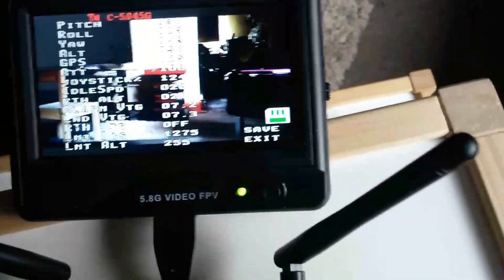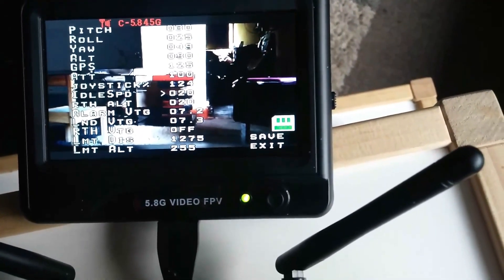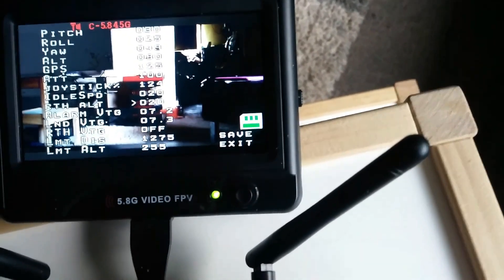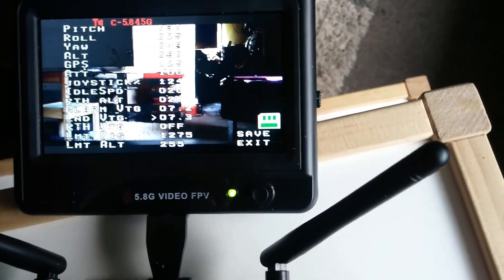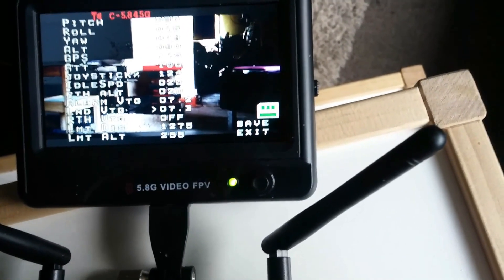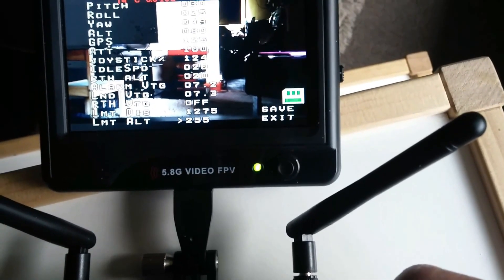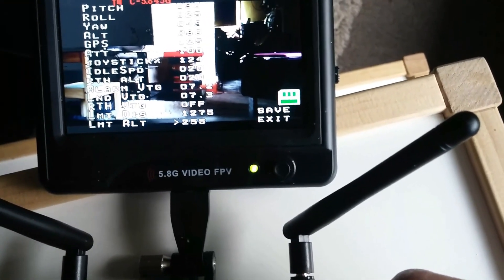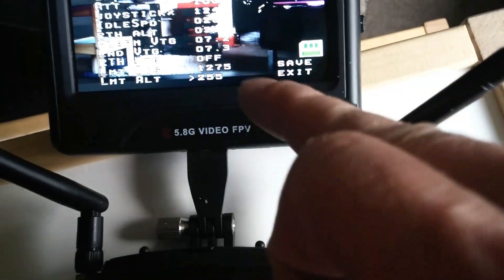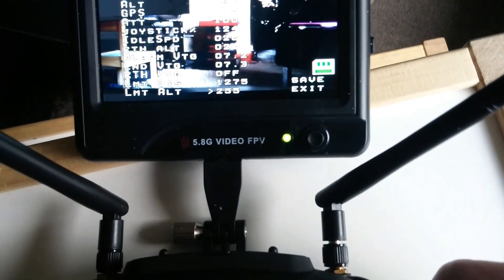On that menu you can set your pitch and roll, how many GPS satellites it needs before takeoff, how sensitive the joystick is, your idle speed, return-to-home altitude, alarm voltage, landing alarm voltage, return-to-home voltage, and you can set it to automatically come home. You can also limit your distance and altitude — these are the maximum settings, but limit them depending on the rules in your country.